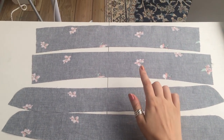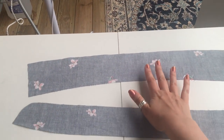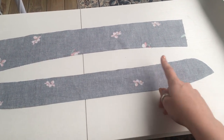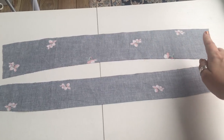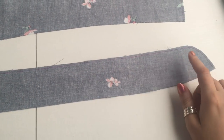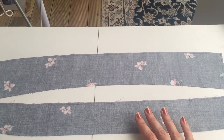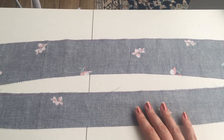We've got our two collar stand and two collar pieces here. We're going to take one of each and set those aside — they're going to be the upper collar that we interface. This is going to be the under collar, and what you want to do with both of these is trim off one eighth of an inch around the outer edge that's not going to be attached to the neckband. This will help the collar roll more naturally and prevent puckers when sewing.